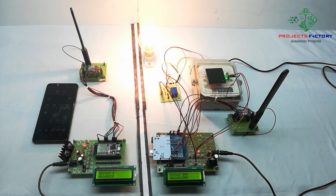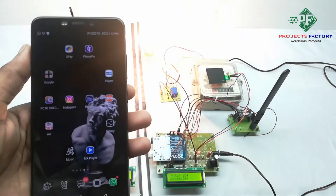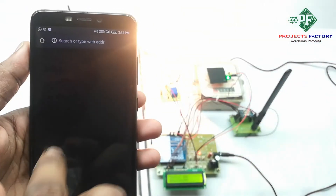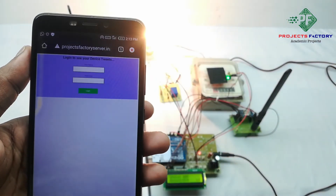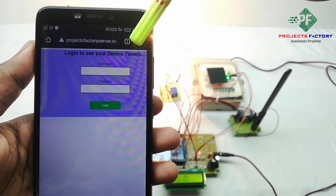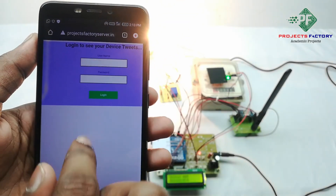This data we can also see on the server. The server URL is projectpatryserver.in. Now we have to open the server. The URL is projectpatryserver.in and it is asking for a username and password. Here the username is 'LoRa12' and the password is 'LoRa12'.